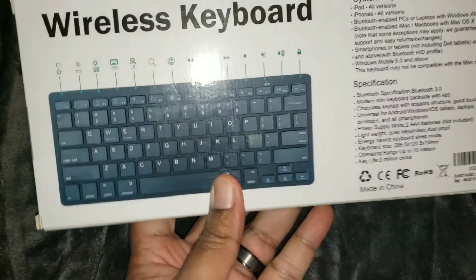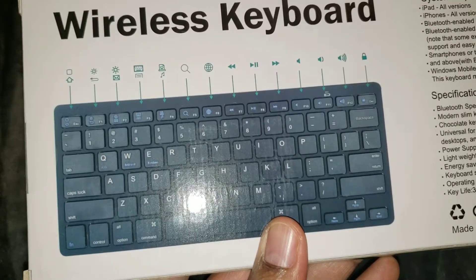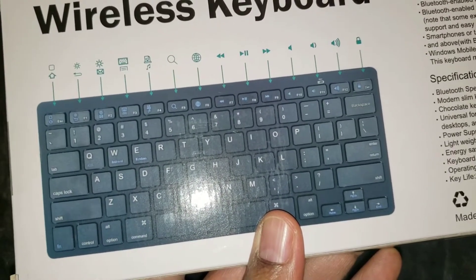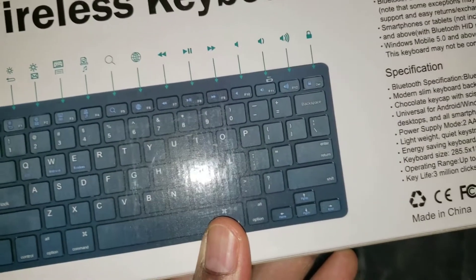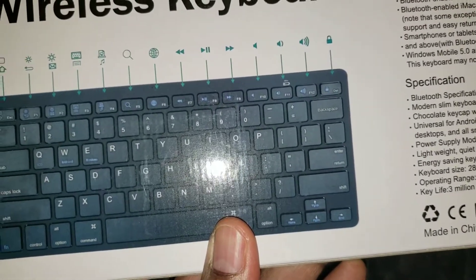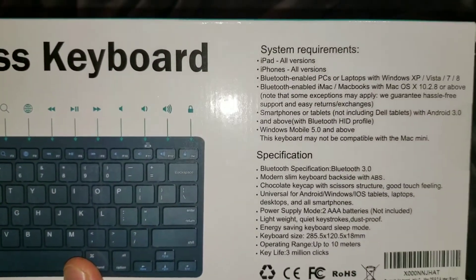On the back here, it does give you a little bit more distinction about your hotkeys, which include a home button, brightness down, brightness up, along with back and email. It does give you a couple of other functionalities including internet, search, pause, play, rewind, fast forward, volume up, volume down, and a lock button.